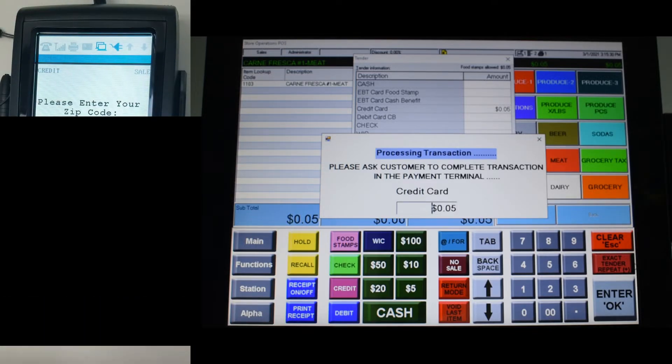Finally, it will ask for a zip code. Enter the information and when you are done, press Enter.